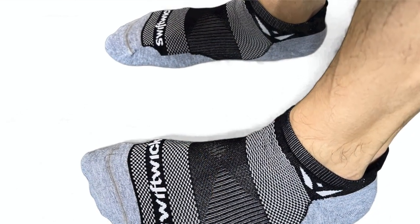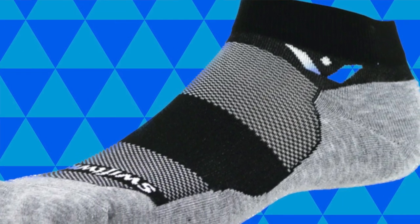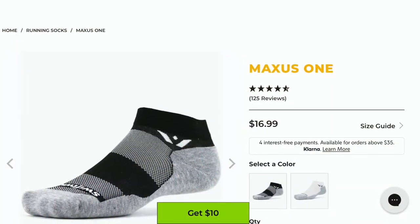I also want to give kudos to Swiftwick for being environmentally conscious and using recycled water bottles in order to produce those high performance fibers that make these socks so comfortable. I also love the fact that they're using this moisture wicking material — it's called Fiber First Moisture Wicking, and it does an excellent job of keeping your feet comfortable when you're out on the run. I also love the contoured compression around the midsection of the sock that covers both the top of your foot and across the bottom of your arch — very comfortable and it holds the socks in place.